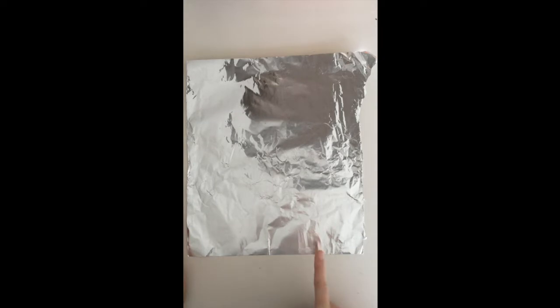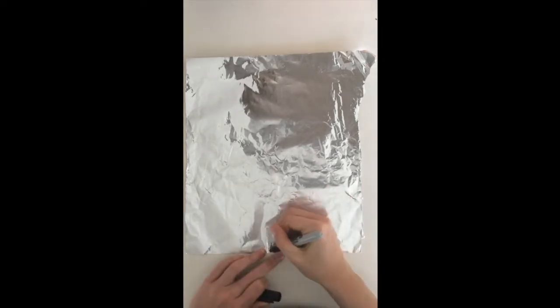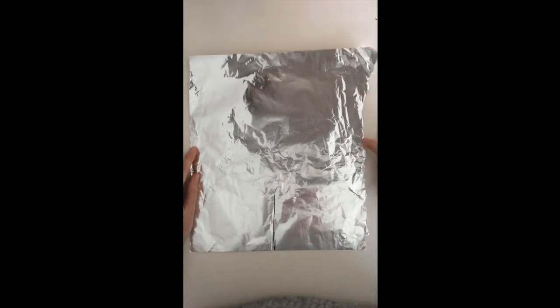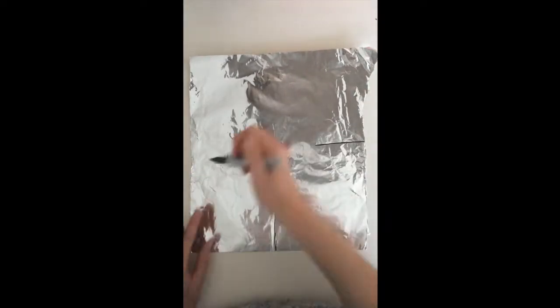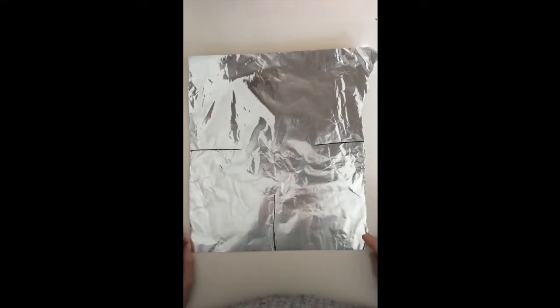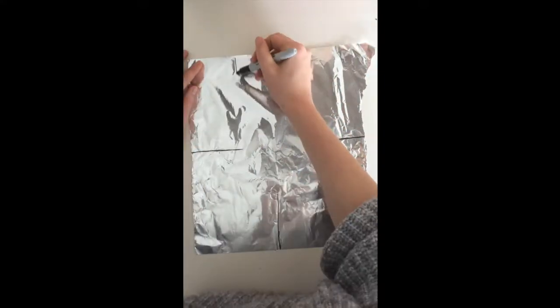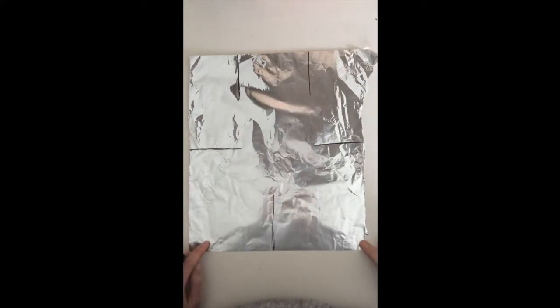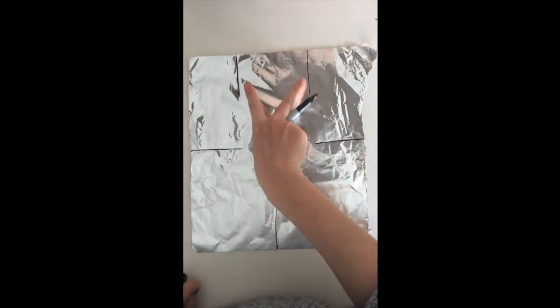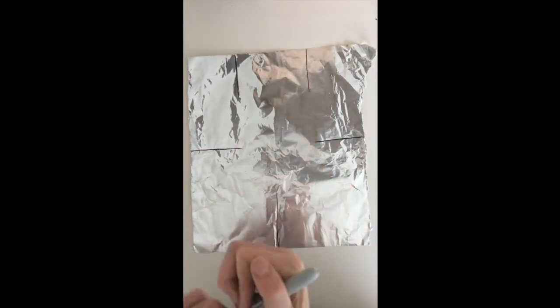On the bottom side, find the middle and draw a line part of the way up — not all the way — and then the same on each side: find the middle and draw a line. On the top, you're going to draw two lines about equal distances from the side. So you have one line from the bottom, one line from each of the sides, and two lines coming from the top on your foil.